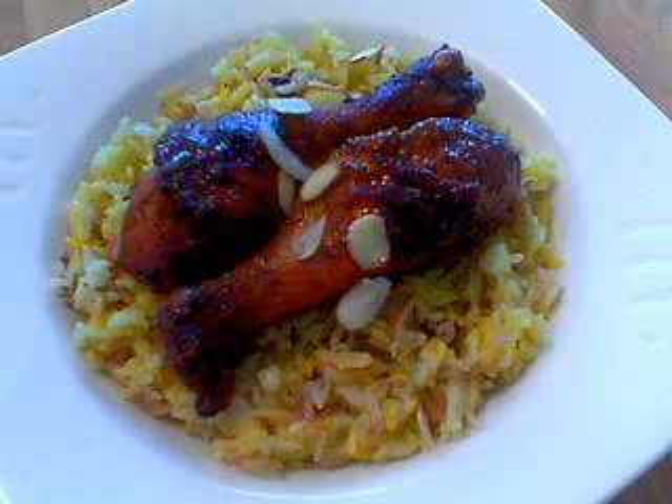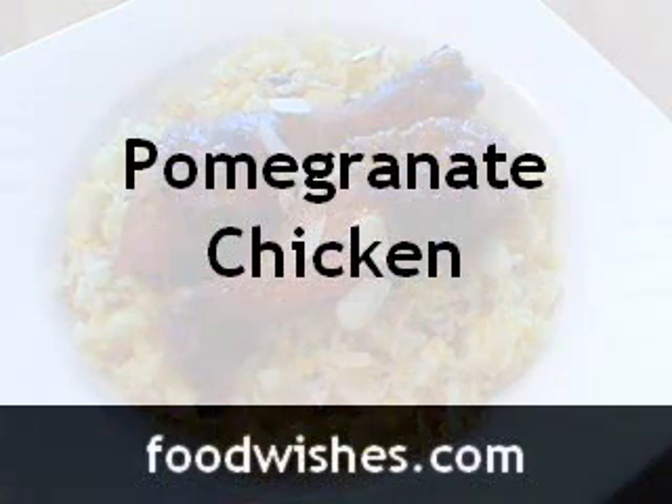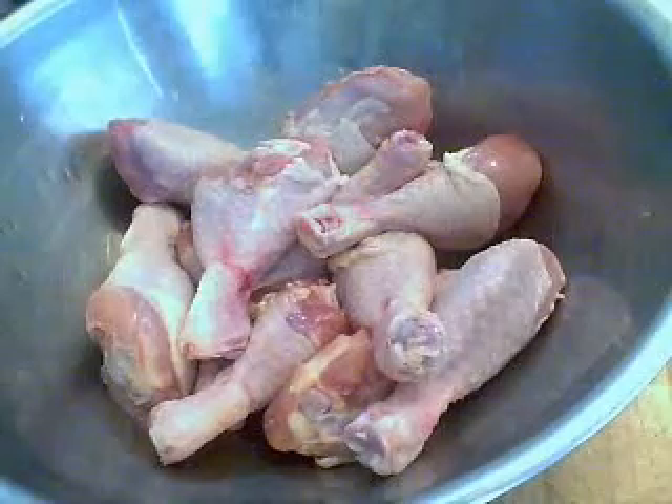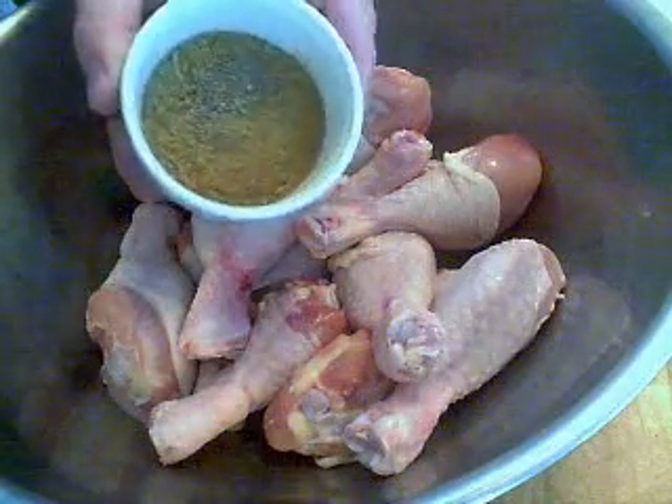Today I'd like to demo my famous pomegranate chicken — well, it's actually not famous, but it is pomegranate chicken. It's a very, very exotic dish. Why? Because we're using pomegranate juice, so that automatically makes it exotic.